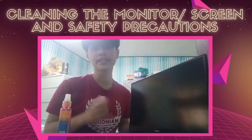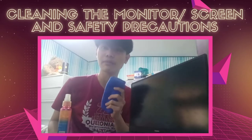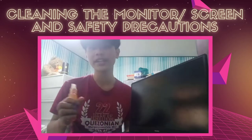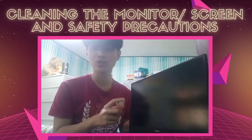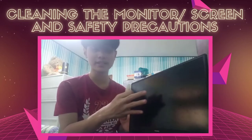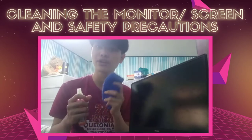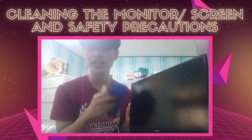In cleaning the screen or monitor of your laptop or computer system, you have to use the microfiber cloth and the cleaning solution. Safety precautions include not spraying the cleaning solution directly to the screen because the liquid will damage it, and using a microfiber cloth because it will not leave any scratches on the screen.